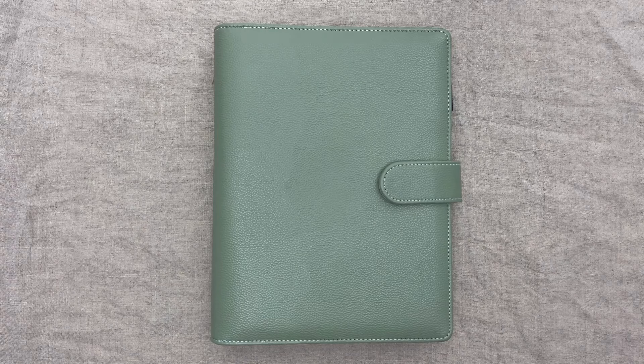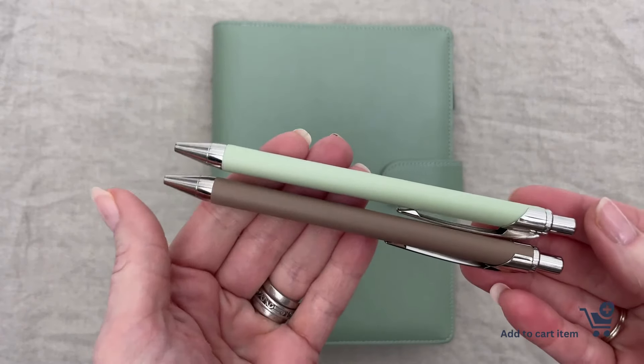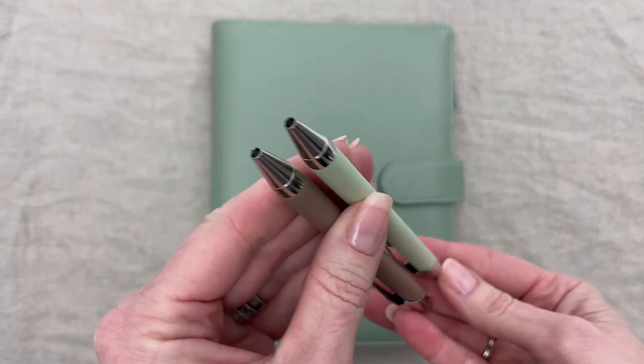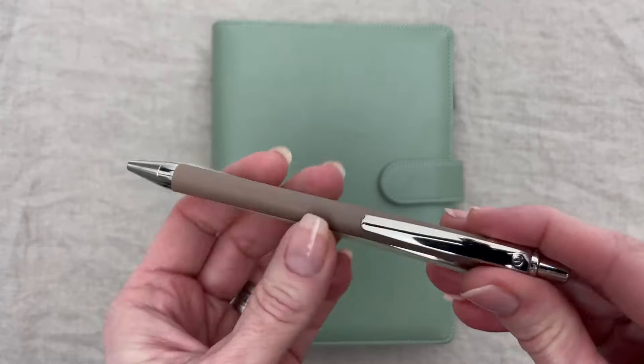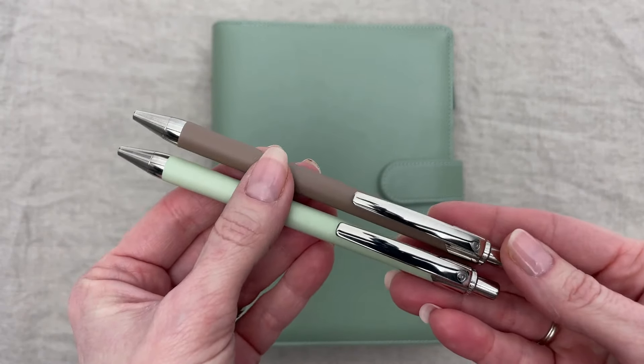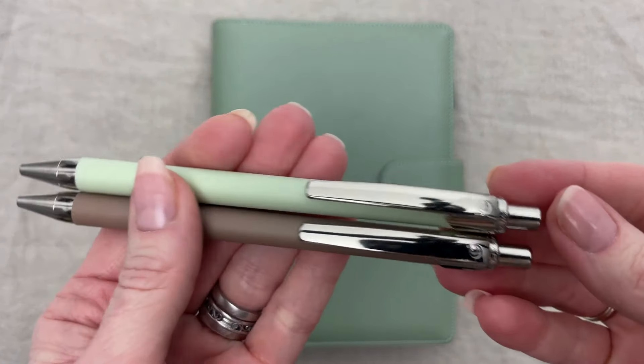Before we begin this month's plan with me, we just wanted to show you the brand new pens that we launched this week. They come in these two colors, a brown and a sage green. They are called Bolograph Rondo pens and it's a clicky retractable ballpoint pen, very popular particularly in Sweden where they're made.